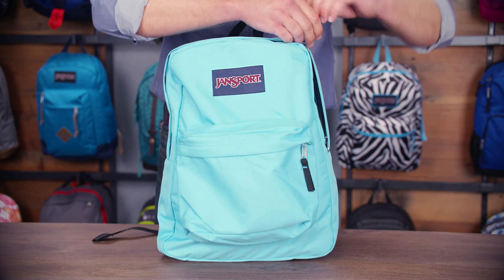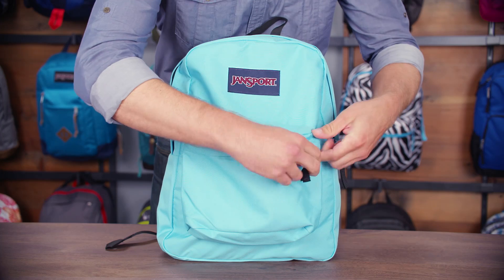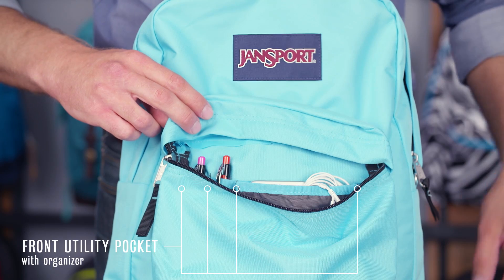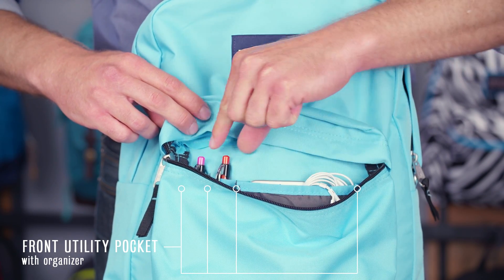The main compartment is plenty big to hold all your books and gear. Our front pocket is a great secondary for smaller items that you want to keep organized and quick access. I've got my phone in there, some headphones and some pens.